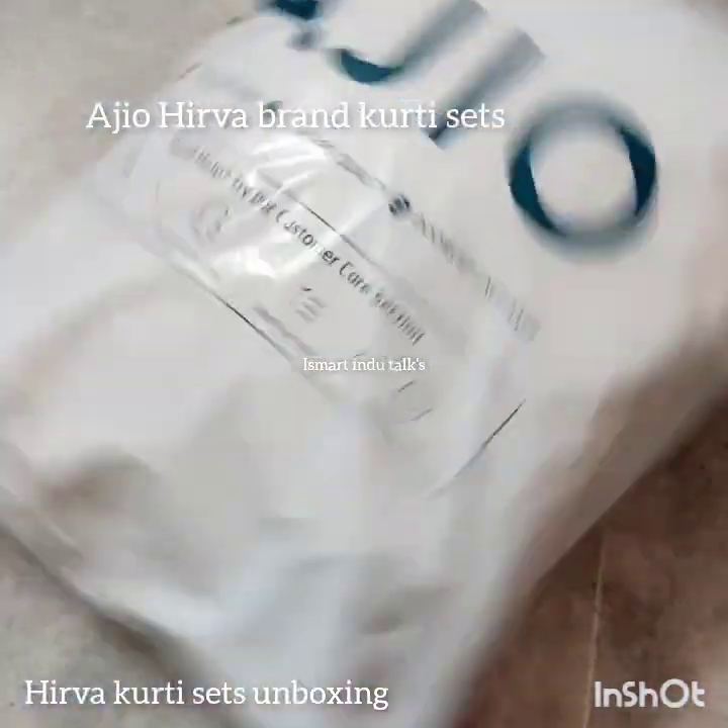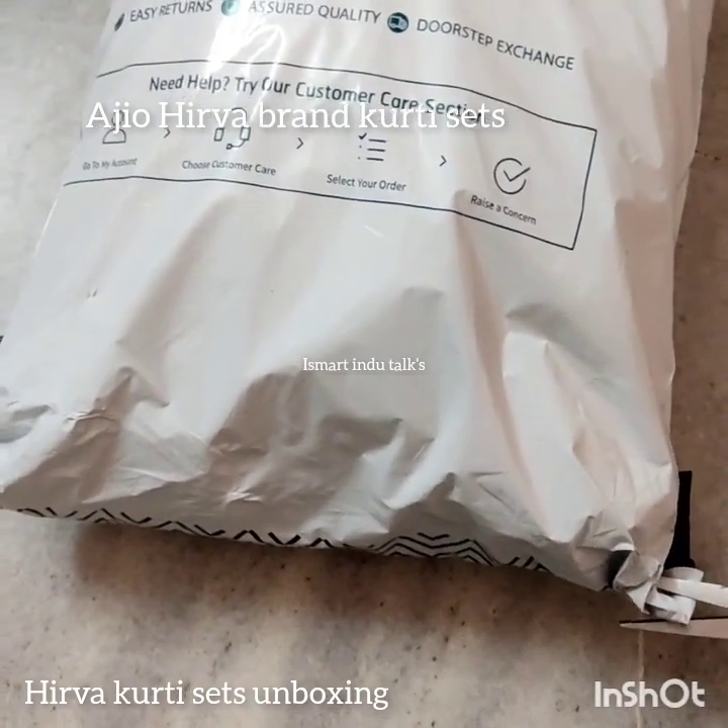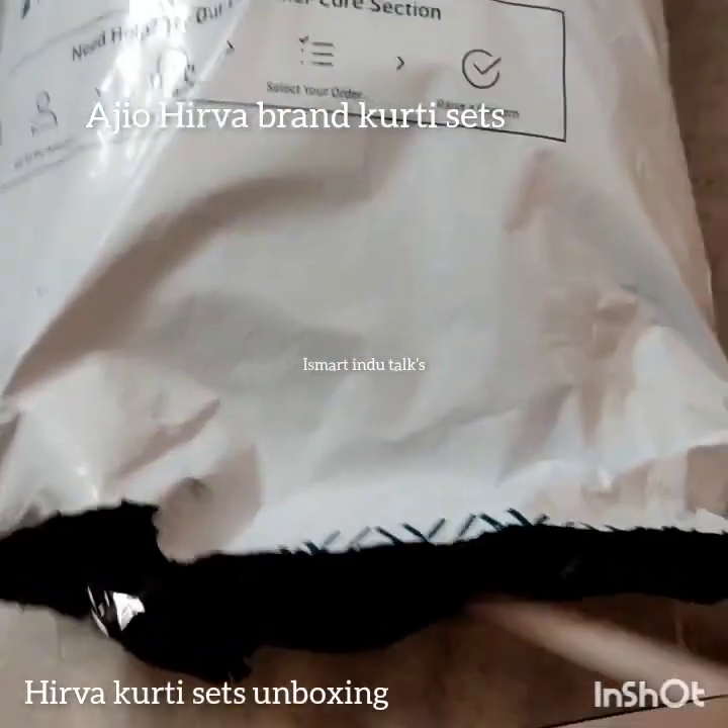Hi, Hello and Namaste. Welcome to Smart in the Talks. I will do unboxing of AGEA. If you want to watch this channel, please like and subscribe.